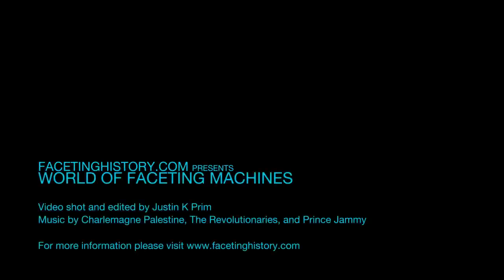Thanks for joining me, and come back next time for a brand new episode of World of Faceting Machines. We'll see you then.